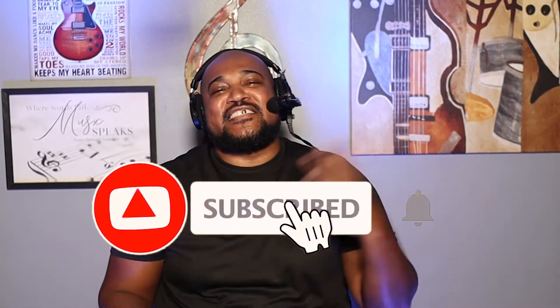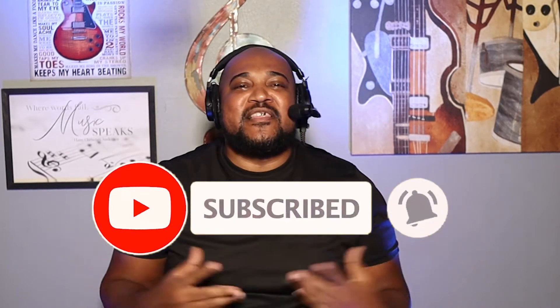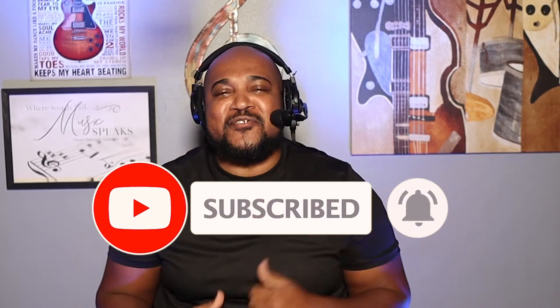What's going on everybody out there on YouTube? This is John at jcmjmusic.com where we learn music and we love music. On this channel I do musical instrumental tutorials and videos, as well as provide tips, techniques, and strategies on how to better yourself and your musical journey. So let's get started with the video tutorial right now.